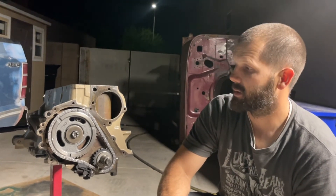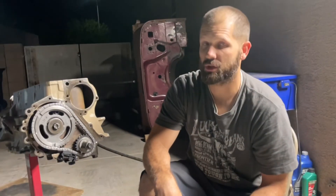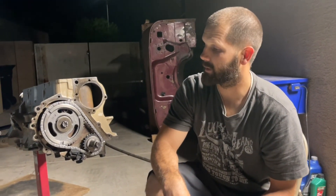Hopefully we get this engine built in the next two weeks. Anyways, thanks for tuning in. I hope you enjoyed this video and found it somewhat instructional. Like and subscribe.